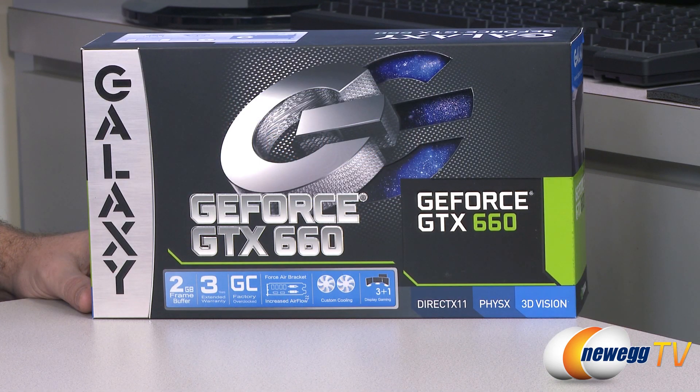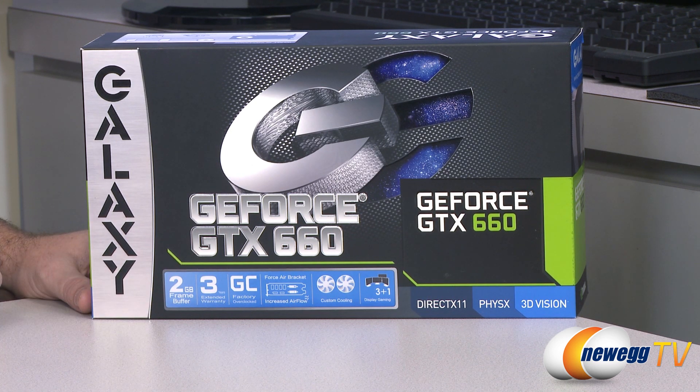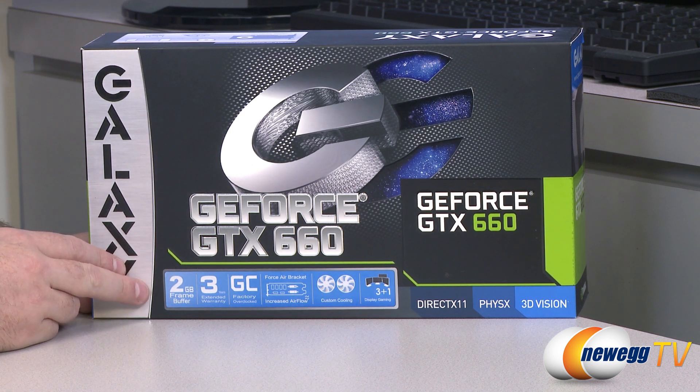We'll start off with a closer look at the retail box. This is a 2GB frame buffer version and the memory does run at a 192-bit interface. It is GDDR5 memory, 2GB or 2048MB. It runs at 1502MHz or 6008MHz effective memory clock, which is the same memory speed we saw with the 600 series all the way up to the 680. The only difference is a 192-bit interface versus the 256-bit interface.